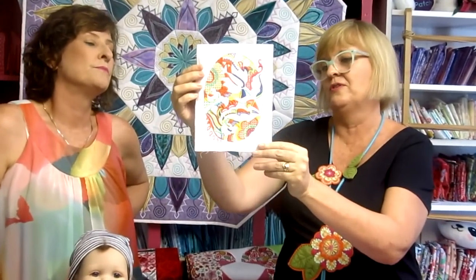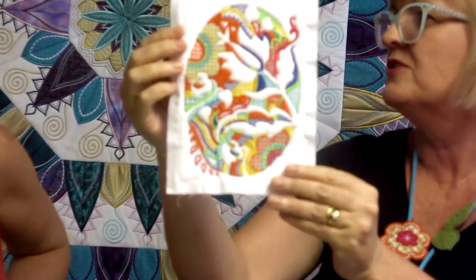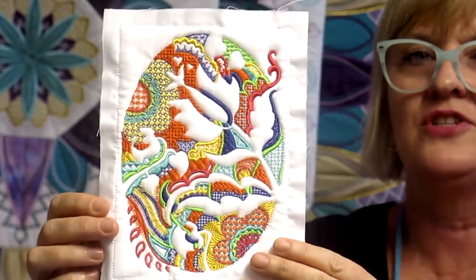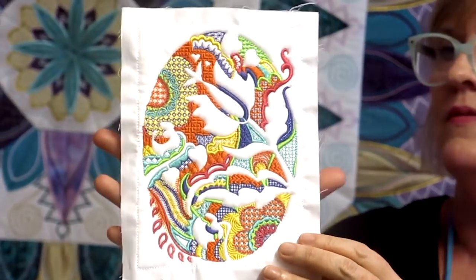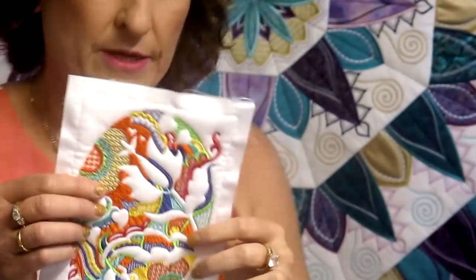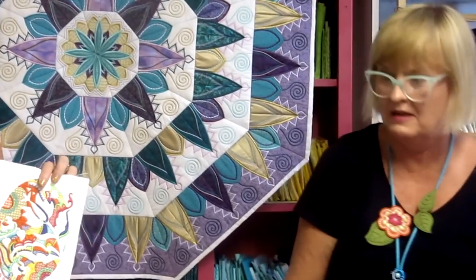A few people in the group were confused because from the original photo the block appeared to be an oval or egg shape, but it's actually on a rectangle. We're giving you a sneak peek of Block 2 now — it won't be released until the 25th of February. If you want to see it clearly, you can press pause on your video!